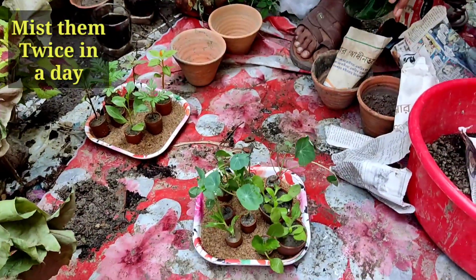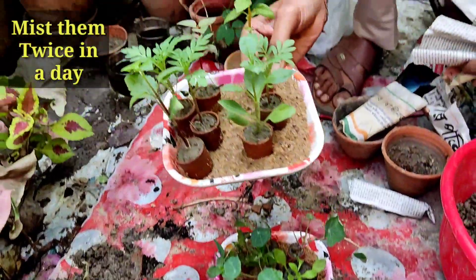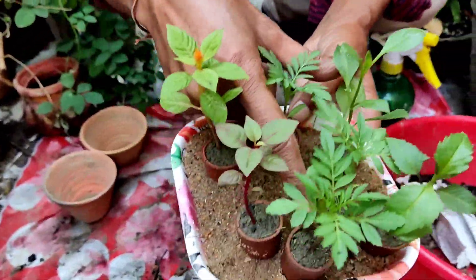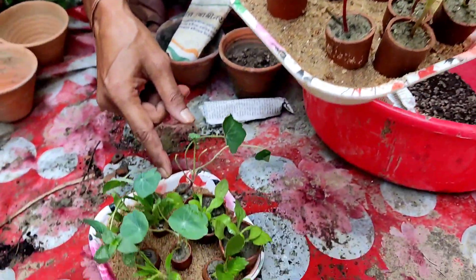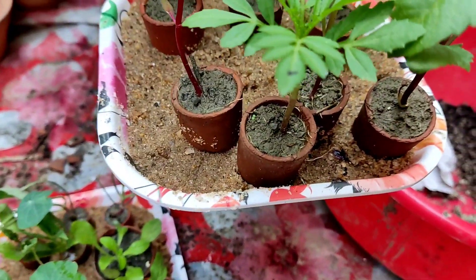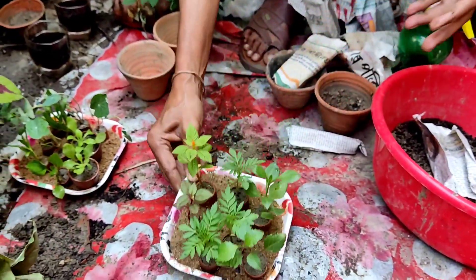You have to do the misting twice every day — in the morning and evening. I kept some here 3 days ago and you can see all the rooting is proper here. And here you can see one I just bought — there is not proper rooting yet in this thumb pot. But in the 3-day-old one, lots of roots have formed.